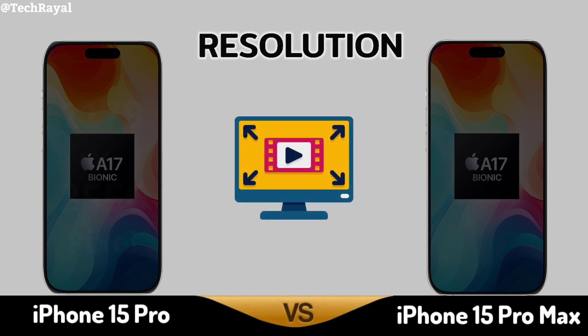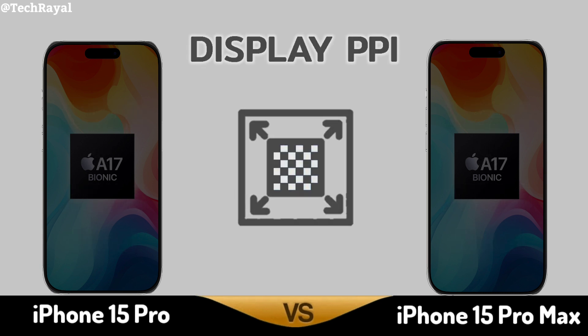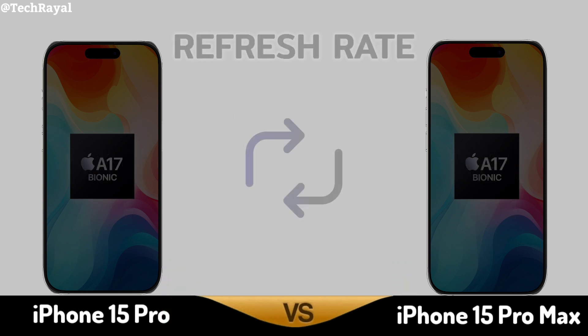Display Resolution. Display PPI. Refresh Rate.